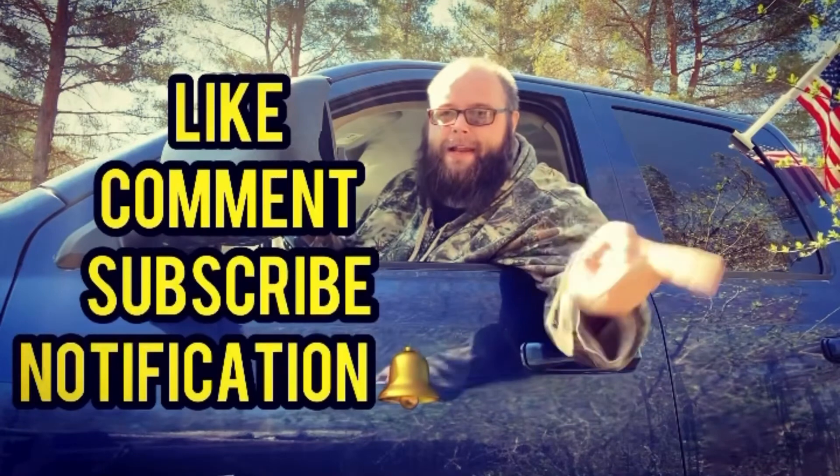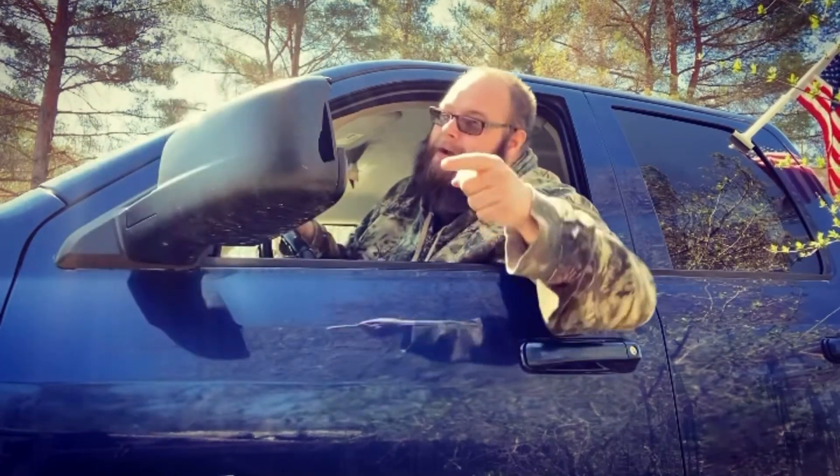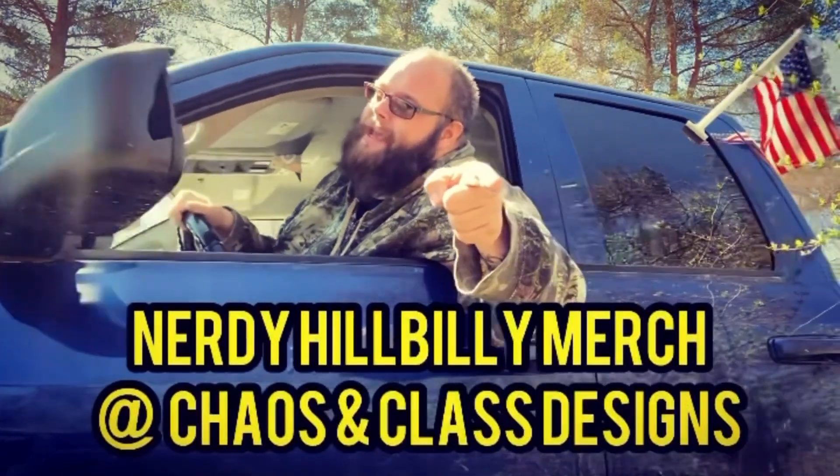Hey, if y'all like this video, don't forget to like, comment, and subscribe, and hit the notification bell if you want to see any new Nerdy Hillbilly videos. I will see y'all later — bye! And don't forget to get your Nerdy Hillbilly merch at Chaos and Class Designs.